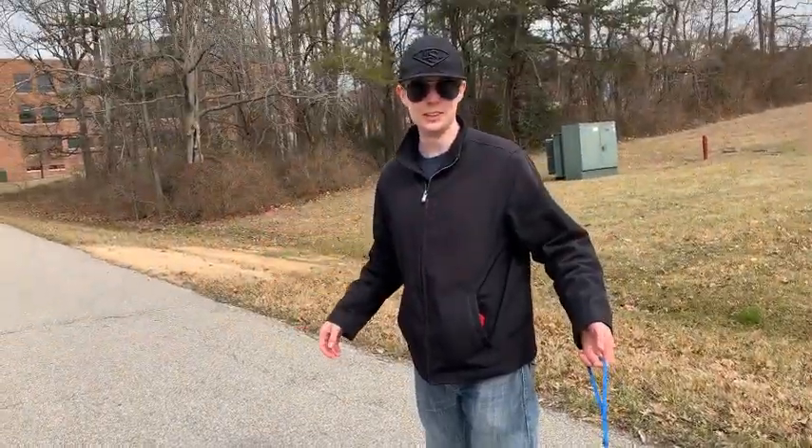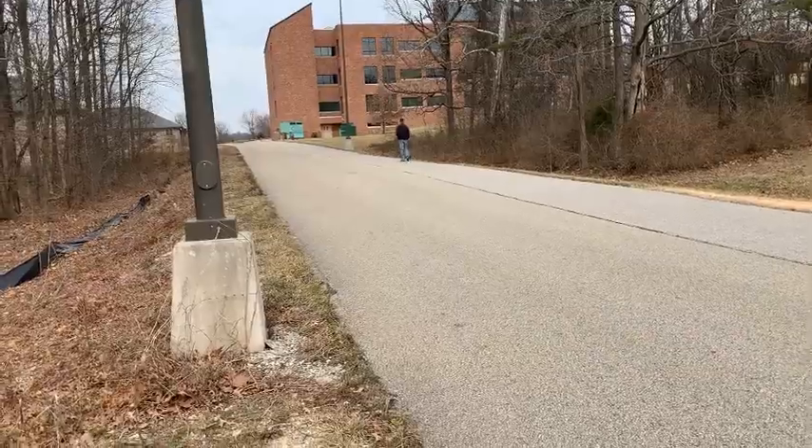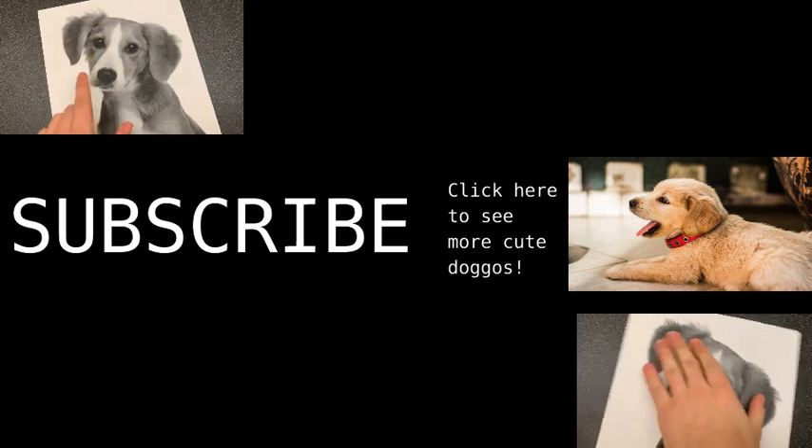What is this? Shipscrab! Shipscrab mothers!